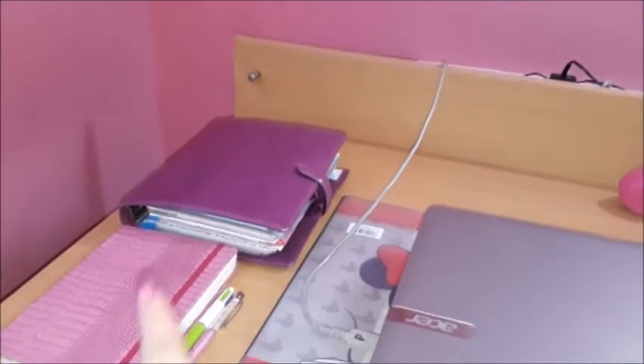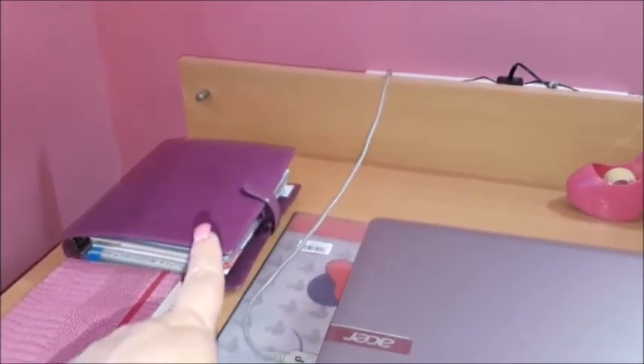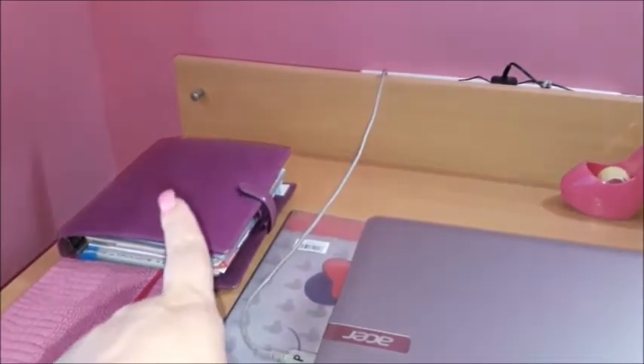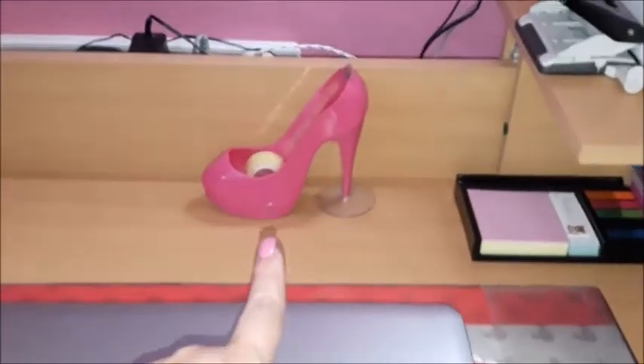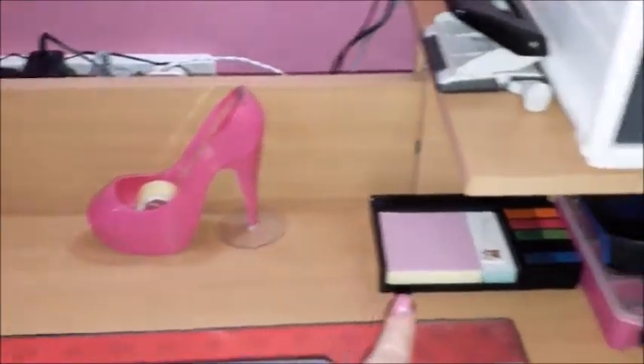The first thing is my bullet journal, brain dump notebook, and my Filofax — I'm currently using the Filofax Finsbury in raspberry. This is my companion. I also have my laptop, and that's the printer cord, which is why it has a 'P'.